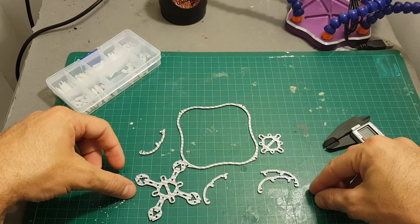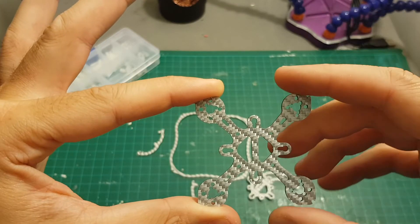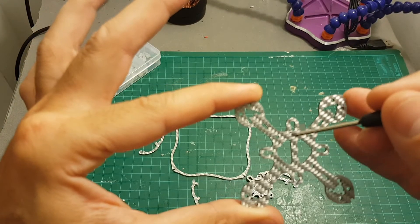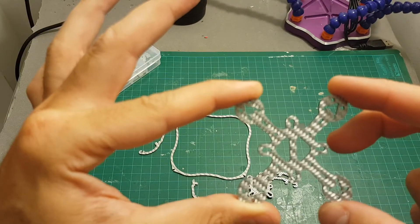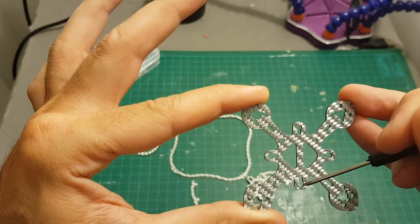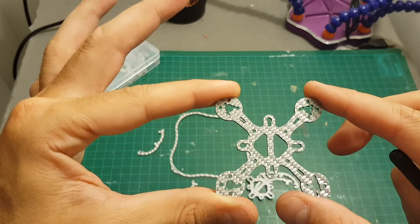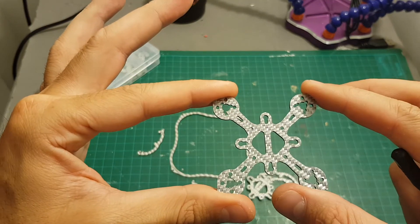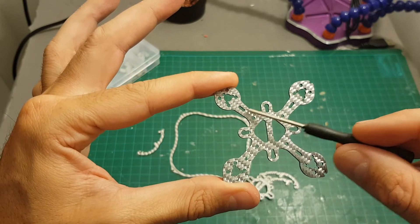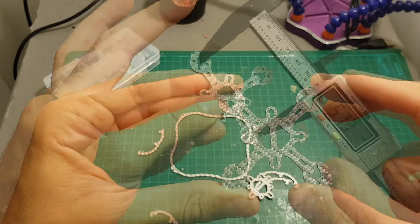This base has two mounting options: you can use a 16 by 16 millimeter flight controller and ESC using these holes, or a 20 by 20 millimeter flight controller and ESC using these holes over here. You will have to use a 4-in-1 ESC controller — do yourself a favor — because mounting single ESCs on these very short arms is going to be a very hard task.